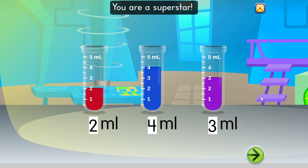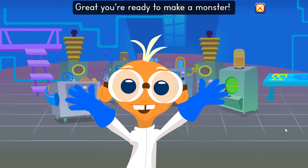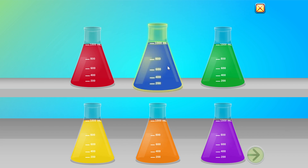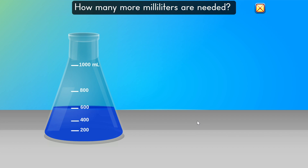You are a superstar. Great. You are ready to make a monster. Choose a color. Excellent choice. This monster potion requires 1 liter of liquid. How many more milliliters are needed?